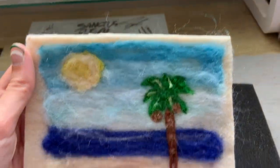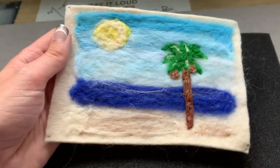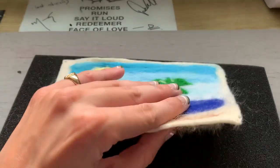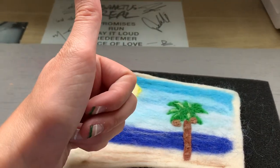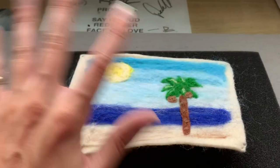I think this was a really successful little exercise. You can, in fact, paint with felt — very cool. I really enjoyed this. Let me know what you guys think in the comments down below, give this video a like if you liked it, subscribe to my channel, and I will catch you guys in the next one. Bye!